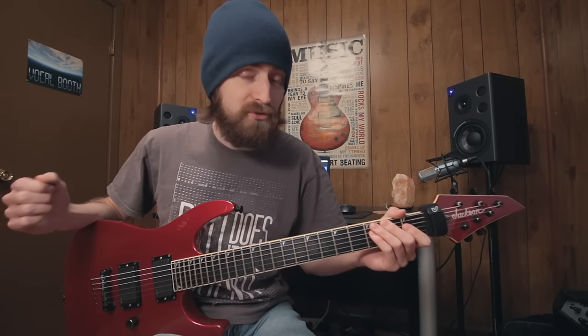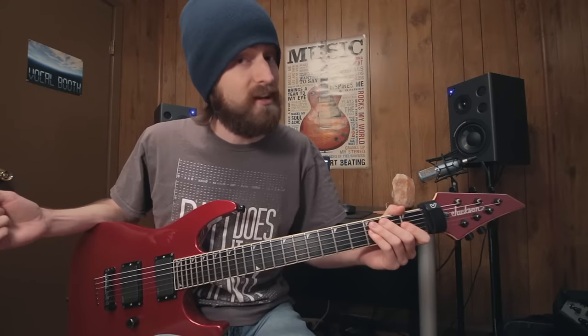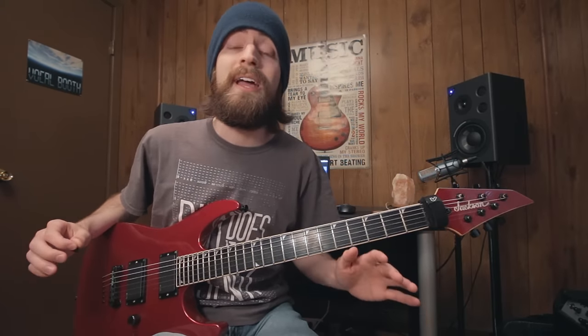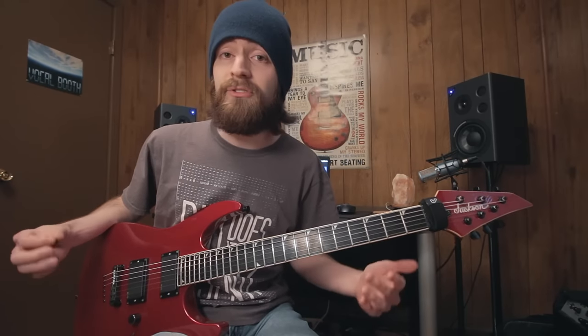Today I'm going to show you three different shapes of chords that I use on a regular basis in my compositions. We're not going to go into the theory aspect of things, except that we're going to name the chords for what they are. We have a major, minor, and suspended type of chord.